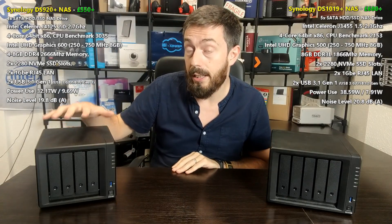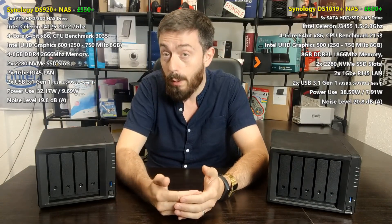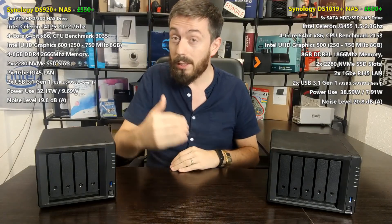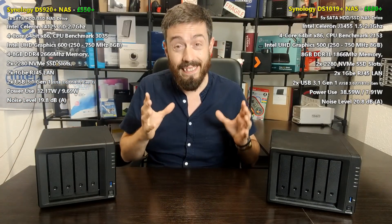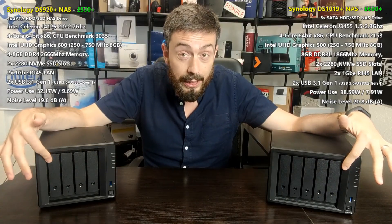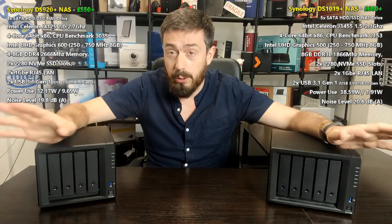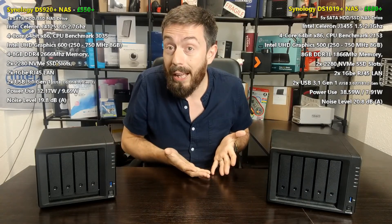In general operations, the newer generation NAS will do more things with its hardware. It's not about the height of software capability — both perform similarly in each application — it's about how many resources it uses while doing it, and how many simultaneous users and apps can run at once. In those stakes, the 920+ takes the lead. Both support 3.5-inch drives, up to 16TB Seagate IronWolf NAS drives as well as 18TB WD Gold drives, so there's a huge amount of storage potential.